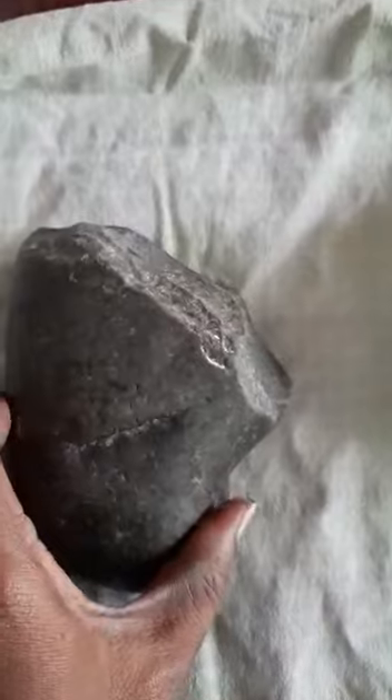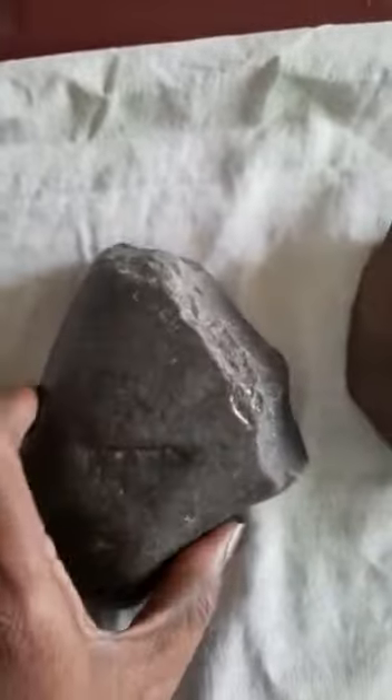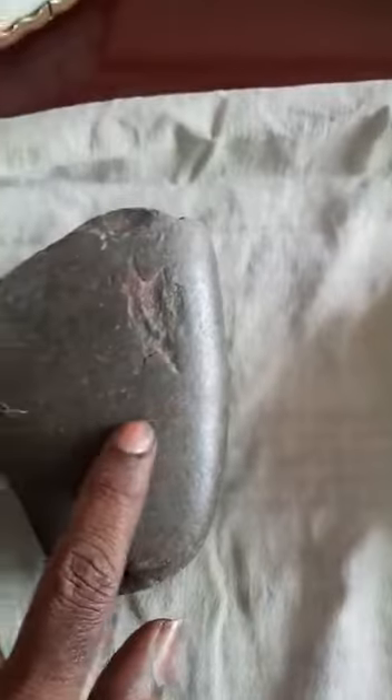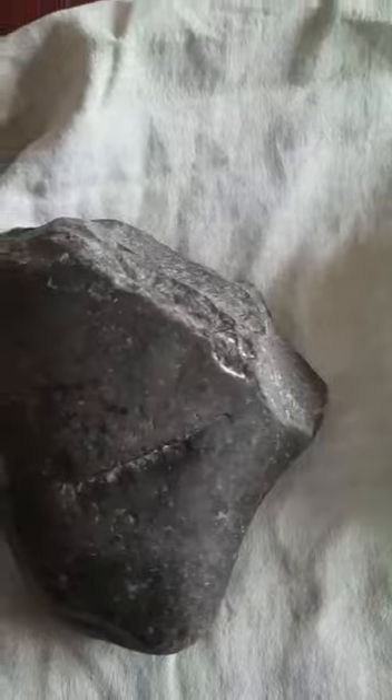This one is a unifacial pebble tool. This is called the natural cortex, and only one side has flake removal — that's why it is called a unifacial pebble tool.